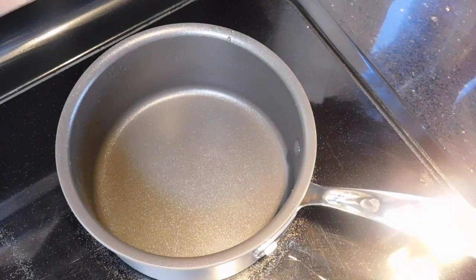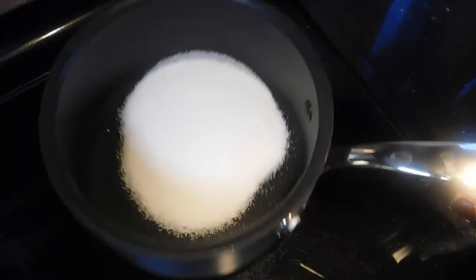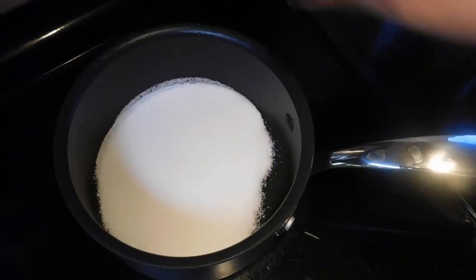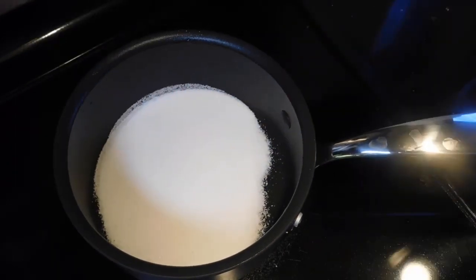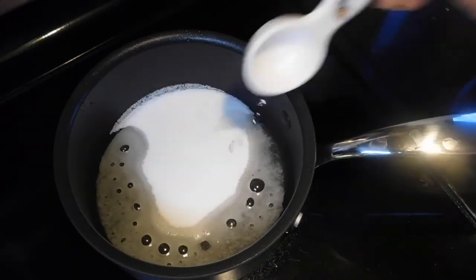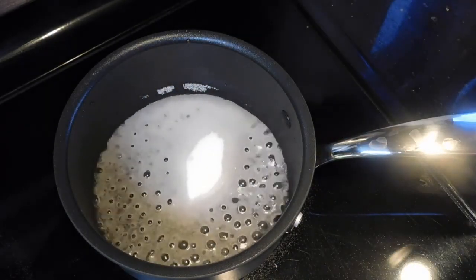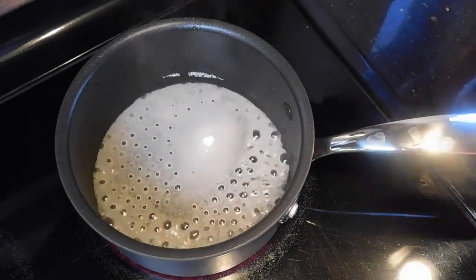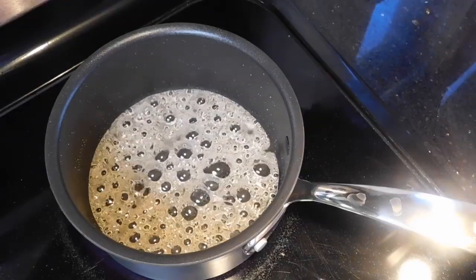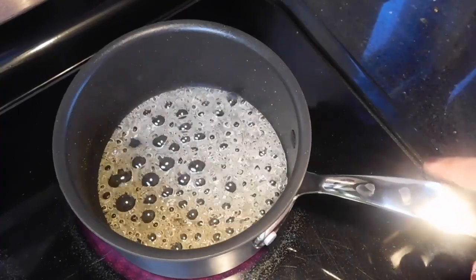I have placed a saucepan. I'm going to add 1/4 cup of sugar, spread it on the bottom, and keep it in a medium-high flame until it melts. Then I'm going to add 2 tablespoons of water to the sides of the pan. Now it starts bubbling — you need to keep an eye on it. Do not move away from the stove. Wait until it caramelizes, because this can burn in minutes.